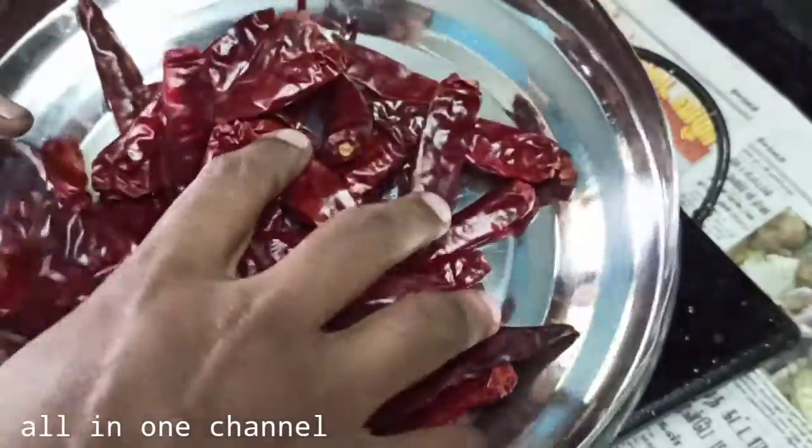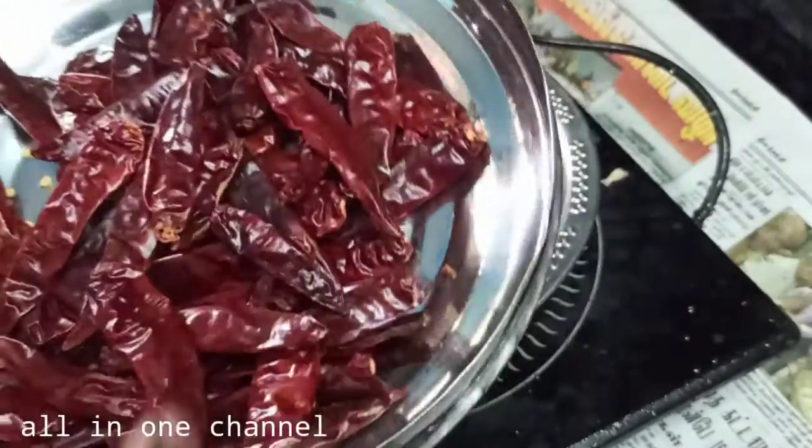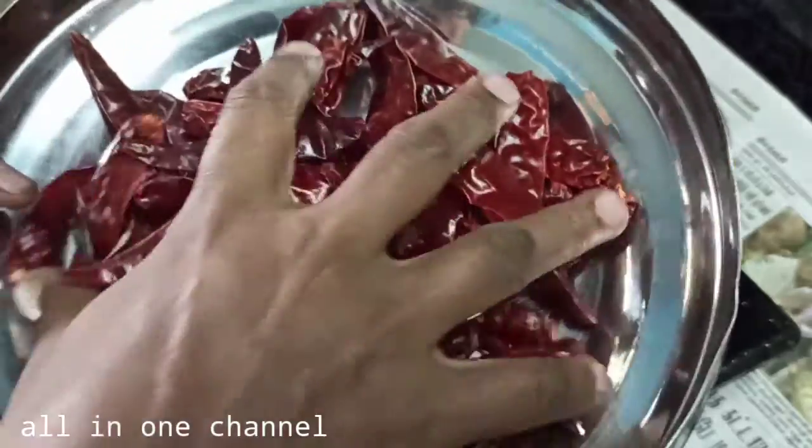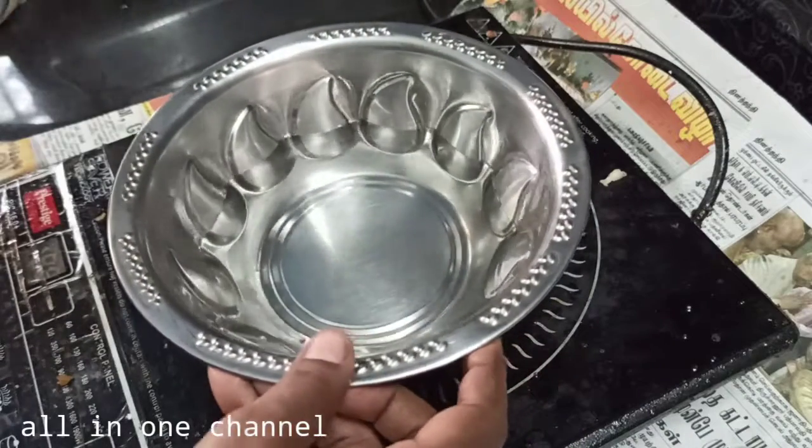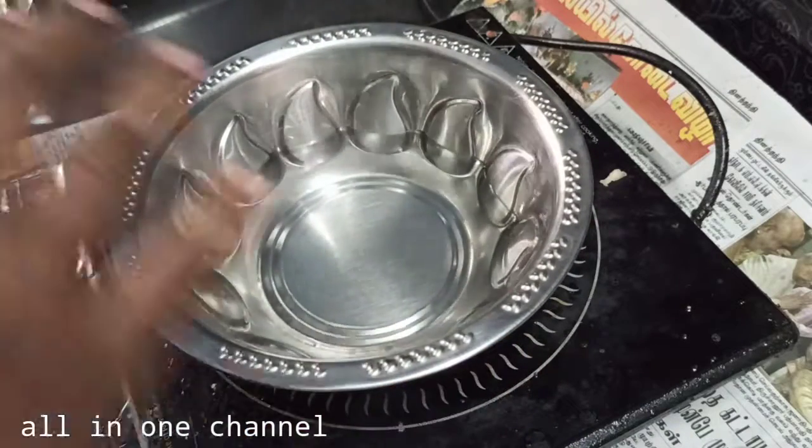Hello friends, I'm going to show you how to do the red chili sauce. I will make a difference in my taste. I am going to put the red chili sauce on the butter. I will put the red chili sauce in the pan.